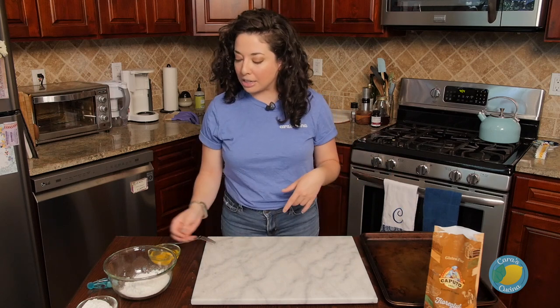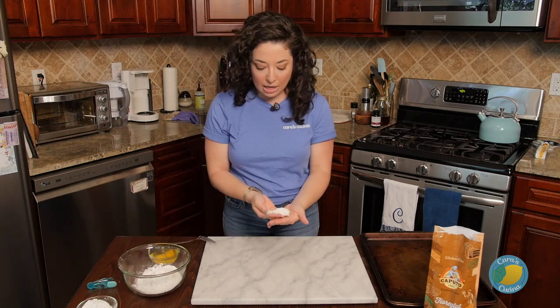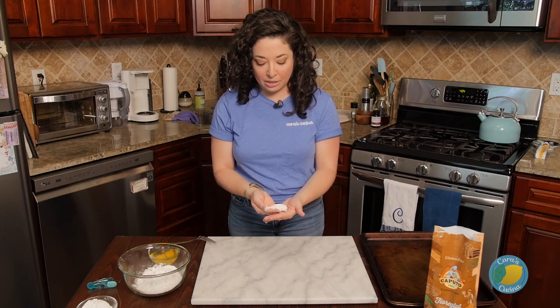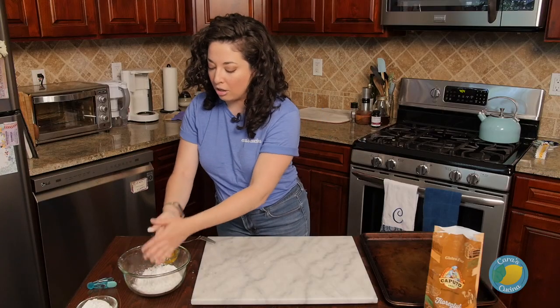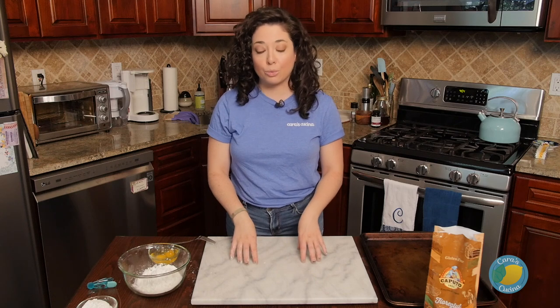This particular flour is mostly a tri-blend of a couple different grains — it's corn, buckwheat, and rice flour, so those are the main grain elements used in it. It does have a slightly different texture than an all-purpose flour or even a pasta flour, but ultimately the pasta itself comes out really well.